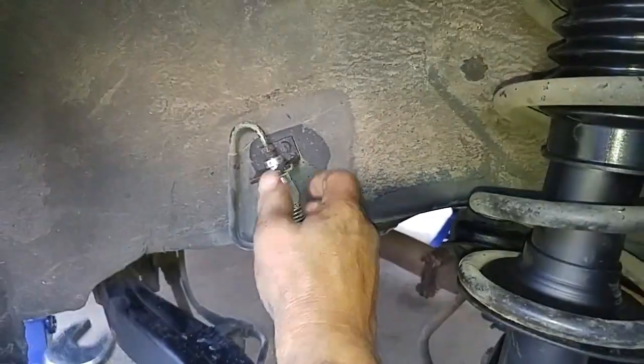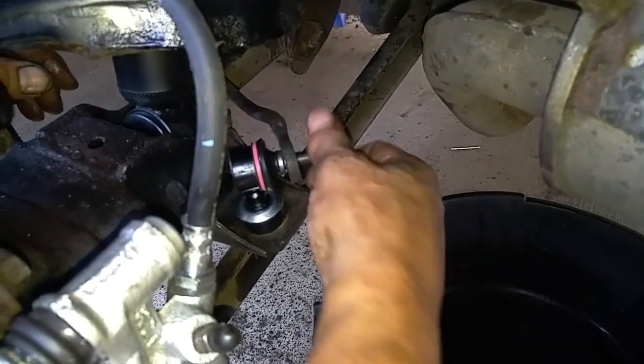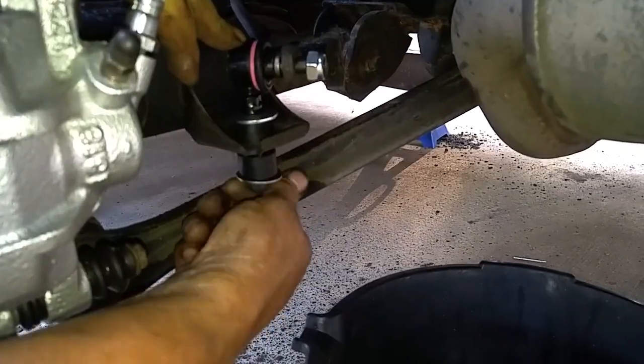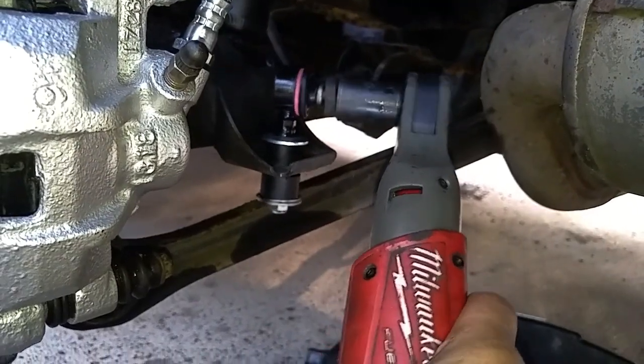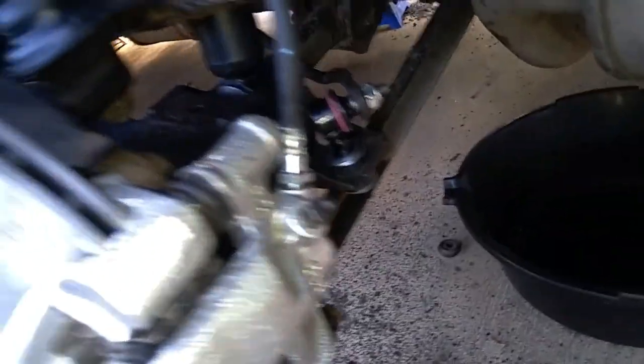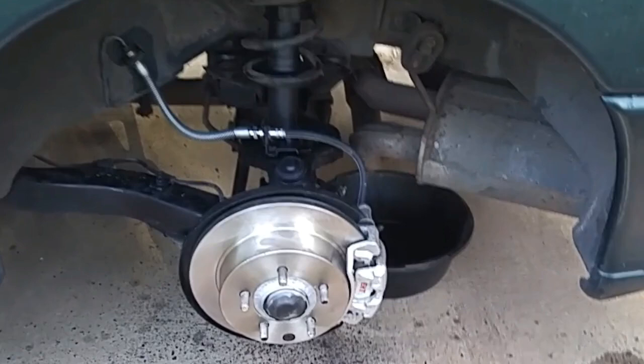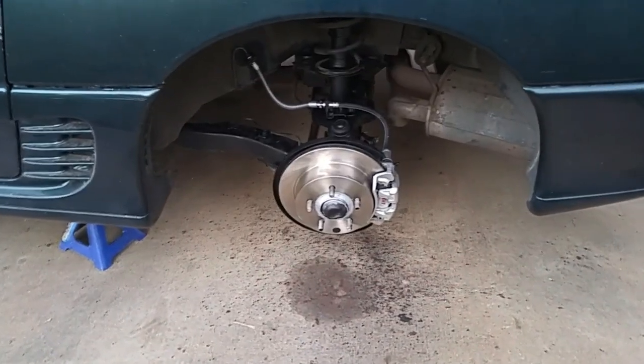The last and final step is the installation of the new stabilizer bar links. After rebuilding and servicing all four brake calipers, we did a brake service by flushing out the fluid. There is a linked video showing how to use an AC vacuum pump as a quick and easy way of evacuating all the air from the lines and refilling with fresh fluid.